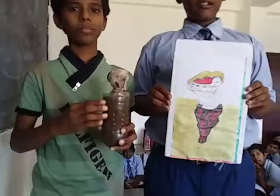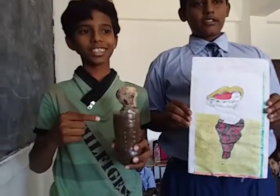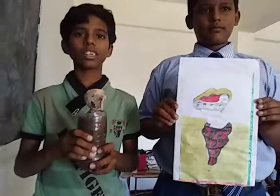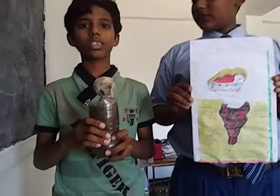Mushroom under a neem tree. I dug it out with mycelium. I cut a plastic bottle into a container, then transferred the earth ball into the plastic container.